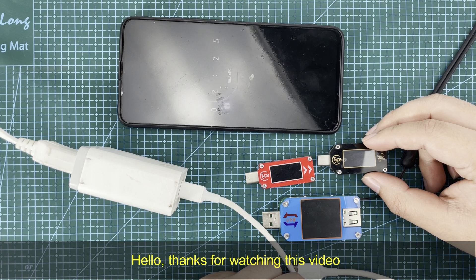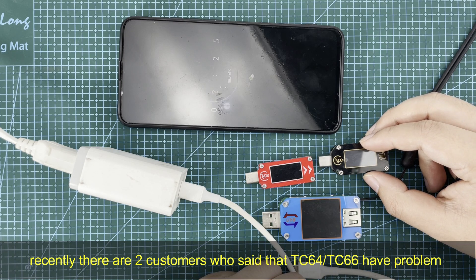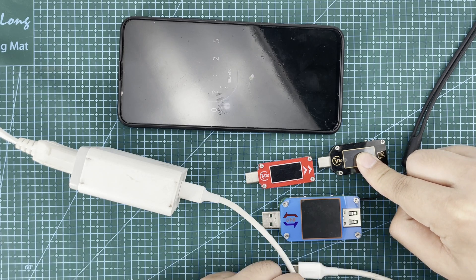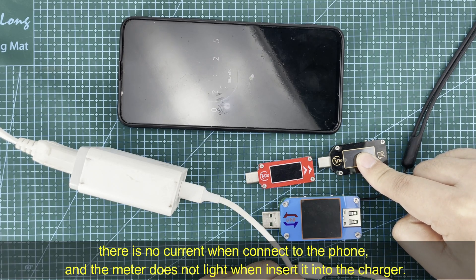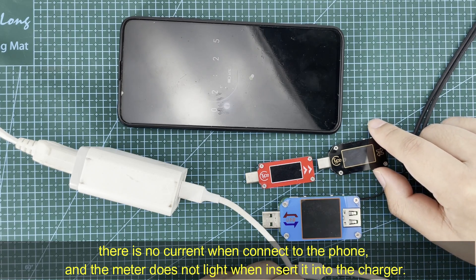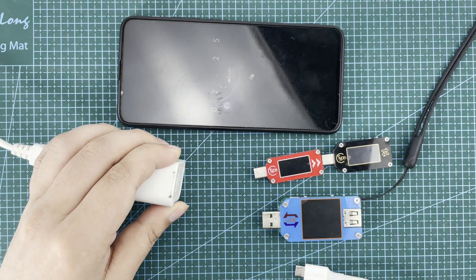Hello everyone, thanks for watching this video. Recently there are two customers who said that the TC64 and TC66 have a problem — there is no current when connecting the phone, and the meter does not light up when inserted into the charger.